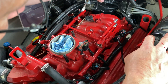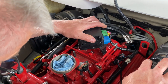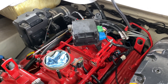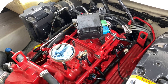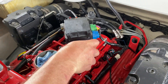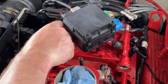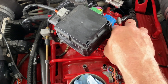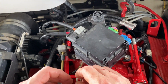Now we're going to reinstall the fuse box. Place it on there and put your washers on. That's going to be tricky because it's tight — you don't want to drop these in. You will not be happy.